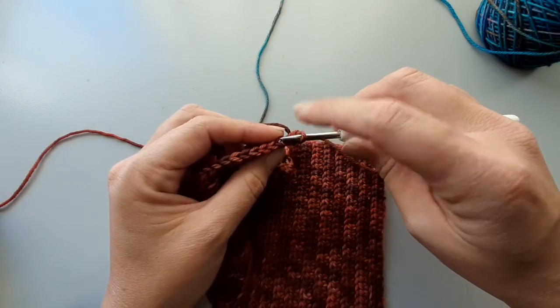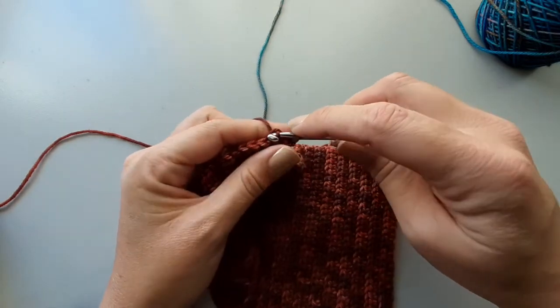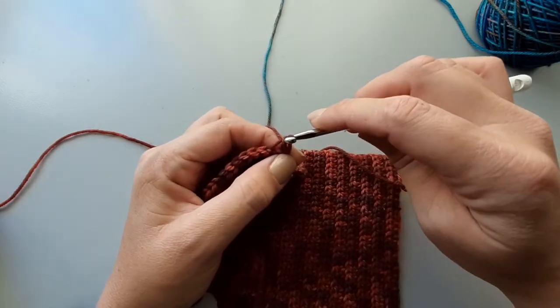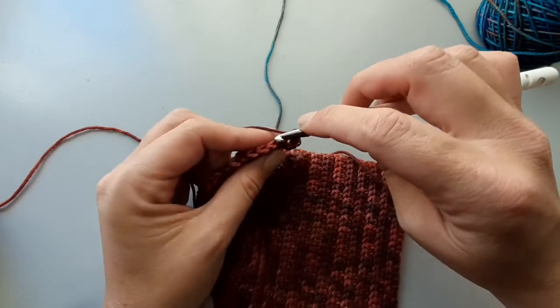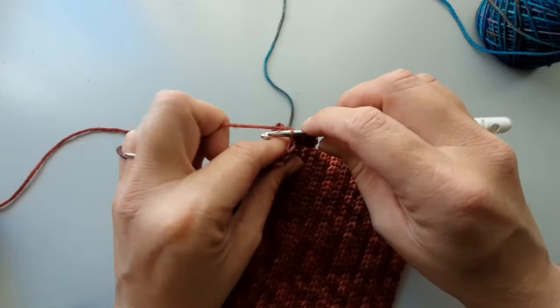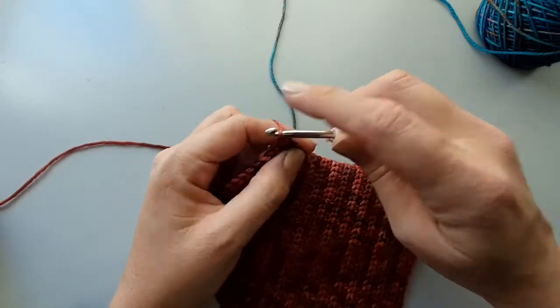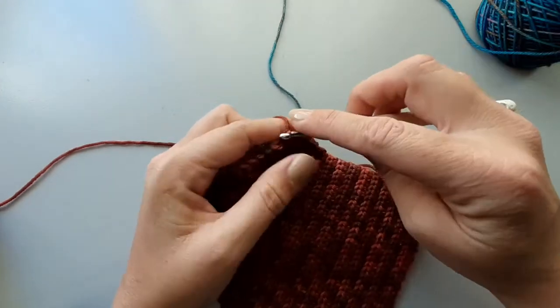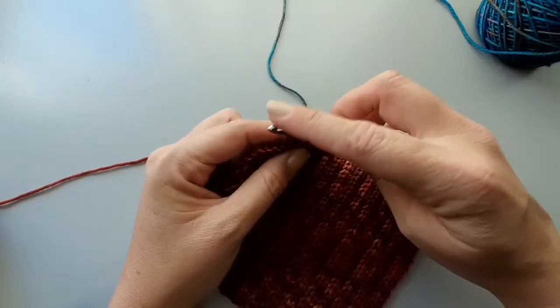For my second one I'm again holding the working loop — yarn through. There's my second slip stitch. Really just keep your slip stitches in the back loops only and keep them nice and loose. Even if it slows you down a little bit, it will definitely help when you have to work into those back loops again. Otherwise it can be a little bit frustrating.